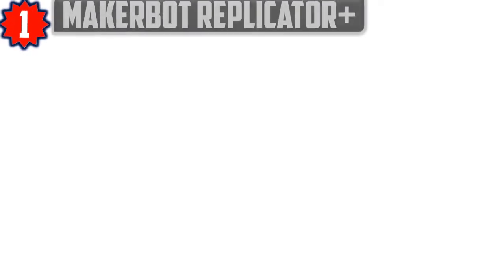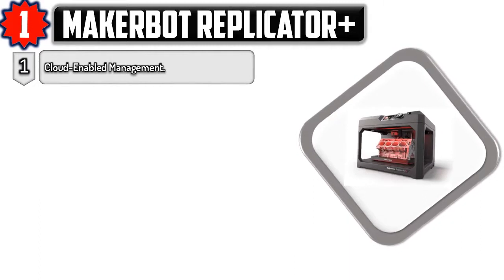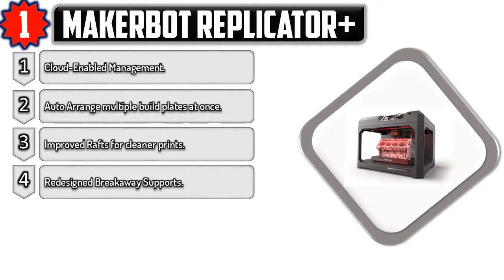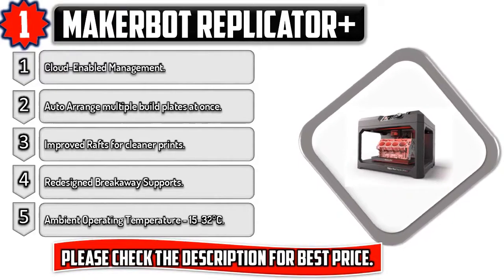Number one: MakerBot Replicator Plus. Cloud-enabled management, auto arrange multiple build plates at once, improved wraps for cleaner prints, redesigned breakaway supports. Ambient operating temperature 15 to 32 degrees Celsius. Please check the description for best price.